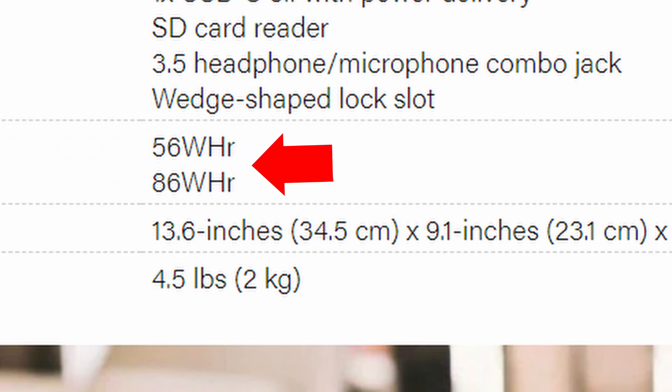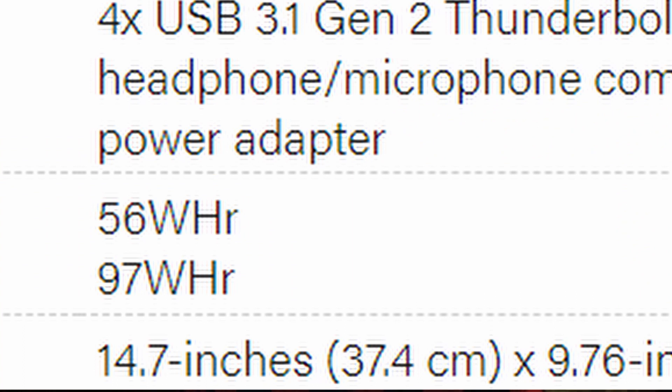Dell also has their typical 56 watt-hour variant of the XPS 15 in a lower-spec model. The XPS 17 retains the 97 watt-hour battery, which makes sense for a bigger laptop. As for storage, the XPS 15 has up to 64GB of RAM and up to 2TB of NVMe SSD. The XPS 17 goes up to 64GB of RAM and up to 4TB of NVMe SSD — though neither reaches the MacBook Pro 16's 8TB threshold.